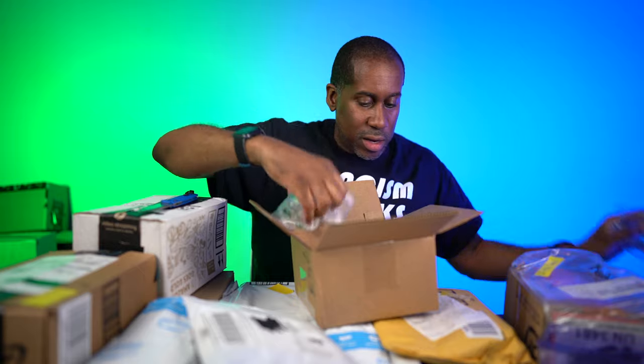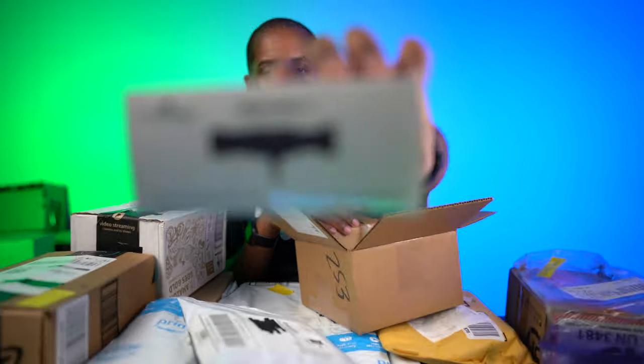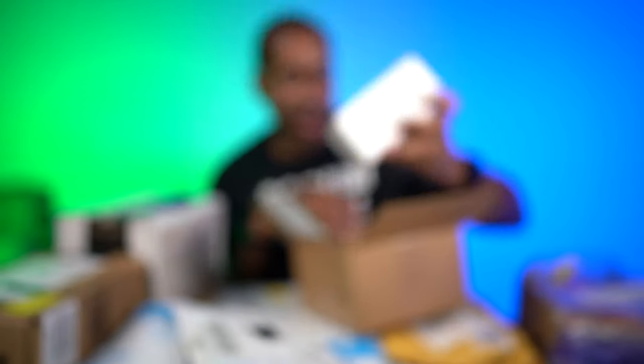I have no idea what this is — super lightweight, so this could be interesting. Let's go ahead and cut through this and see what it is. I think I might have to get my knife sharpened soon — it cuts still really well, but it's not as smooth as it used to. This is from Amperage, and this is the Amperage Mighty Mic F. It is a smartphone and DSLR mini shotgun microphone. I'm looking forward to reviewing that. I love reviewing microphones because good sound is very, very important.